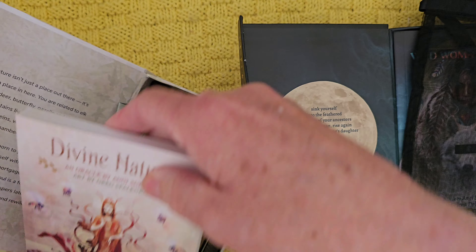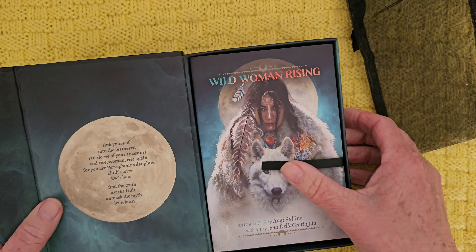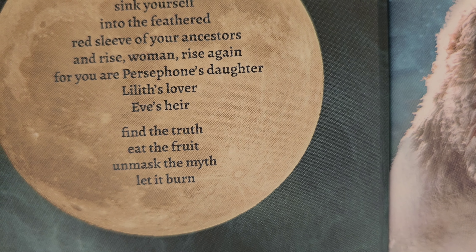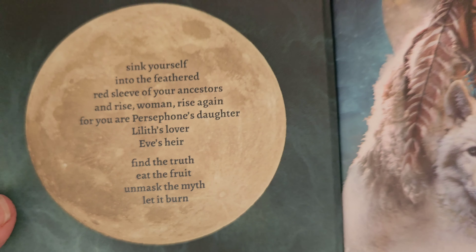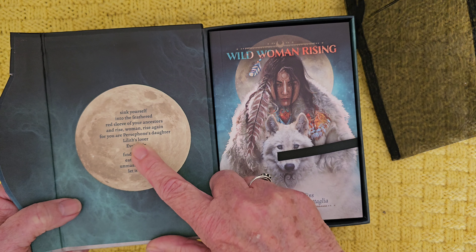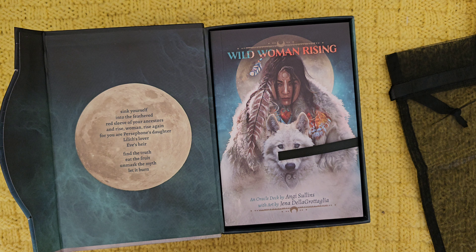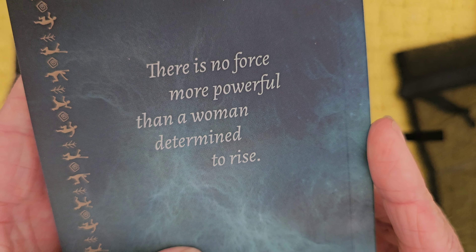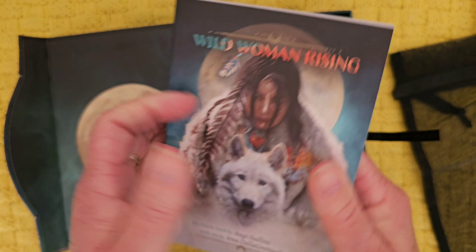I think this deck is so beautiful. I hope this one lives up to the same standard. What's it saying? 'Sink yourself into the feathered red sleeve of your ancestors and rise, woman, rise again — for you are Persephone's daughter, Lilith's daughter, Eve's heir. Find the truth, eat the fruit, unmask the myth, and let it burn.' I am very drawn to Lilith. I have been fascinated by Lilith's story for years, and I am partly named after Lilith as well.